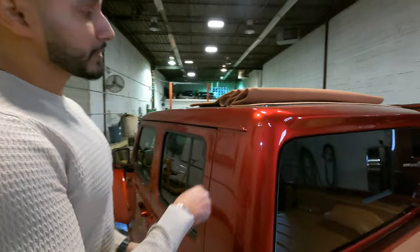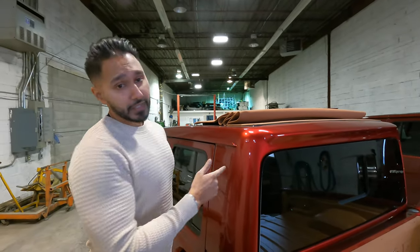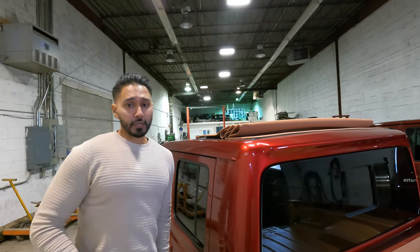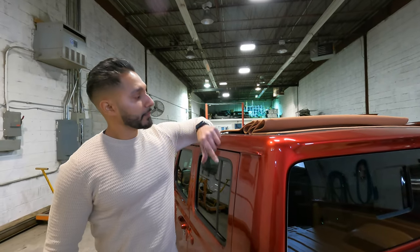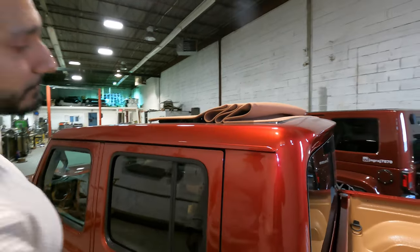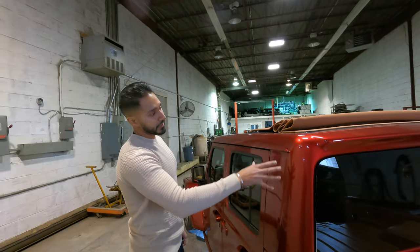This lip is off an actual Jeep Wrangler — you won't see it on the Gladiator. We copied this mold from a Wrangler that came into our shop, put that mold onto this Gladiator, and merged everything into it. So this is a Gladiator roof here and a Wrangler roof here, all merged into one. A lot of people thought that was stock and were like, 'Mine doesn't have this.' But I don't know why Jeep never made it.